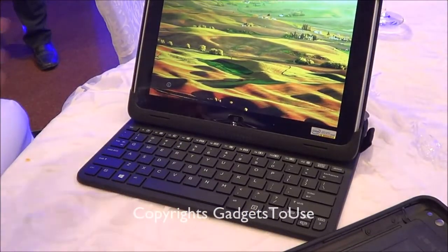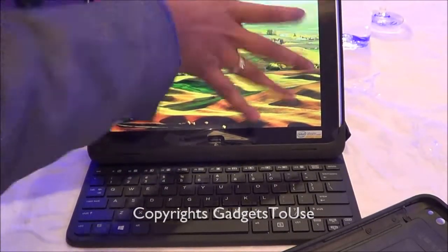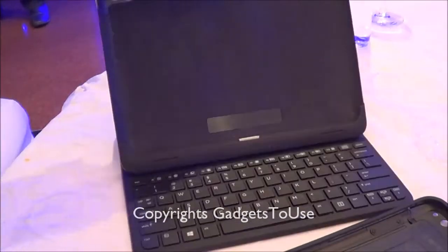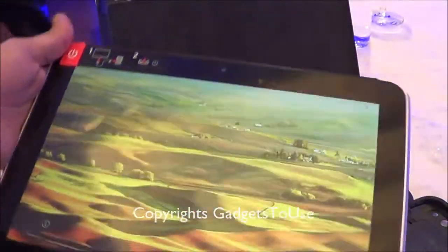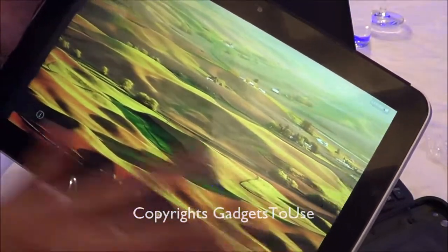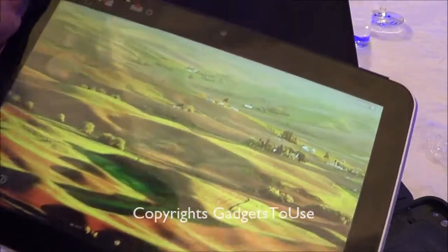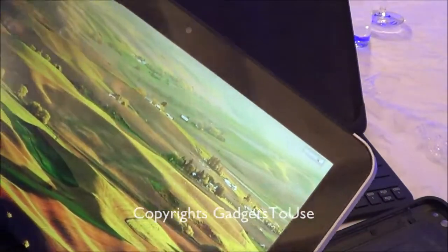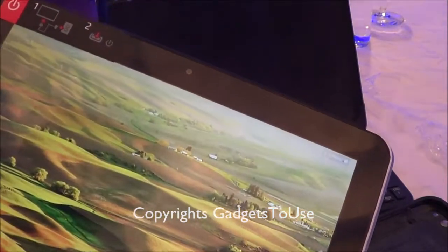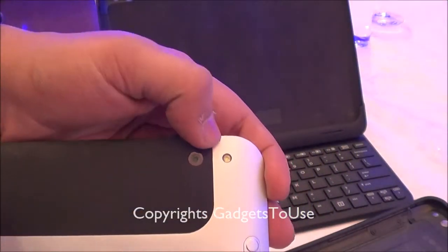Let me just remove the tablet out of this case. This is actually a rubber rigid case which you can buy separately for this tablet and it serves as a dock as well. This is how the tablet looks like. As you can see it has a touchscreen which is around 10.1 inches diagonal. The front camera on this device is capable of doing high definition video chat at 1080p, whereas the back camera is 8 megapixel with an LED flash.